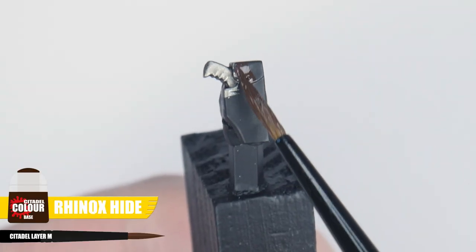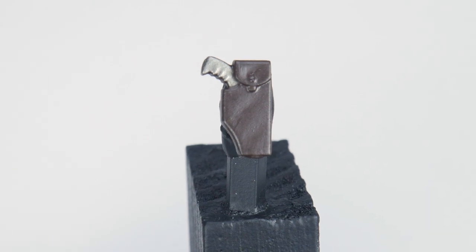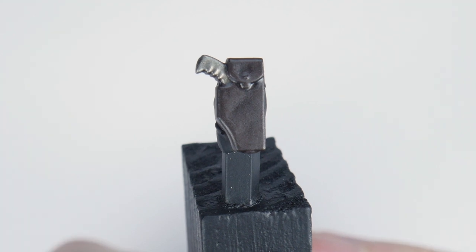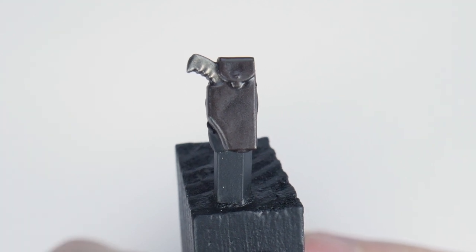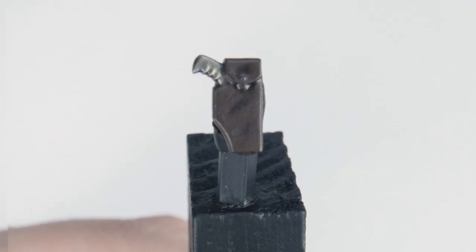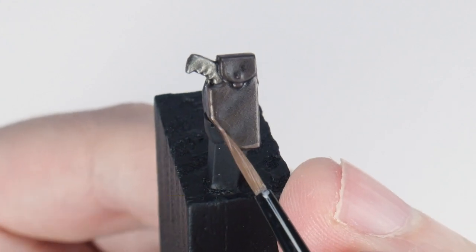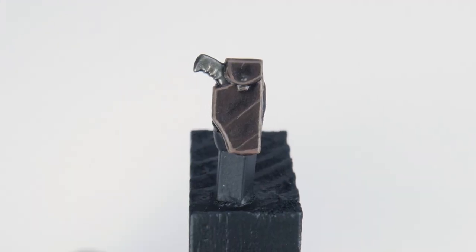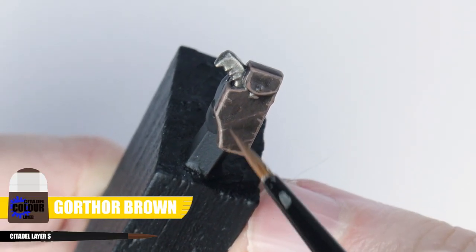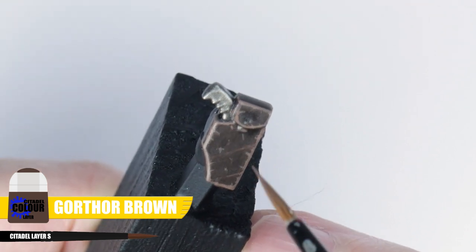To paint the belt and any pouches, start with some Rhinox Hide first. Then apply a wash using Nuln Oil to give that definition. Neaten up these areas by using Rhinox Hide again, but this time just on the raised details. Finish with an edge highlight using Gorthor Brown. We can make these details look more like leather just by painting little scratches along the edge highlights and around the flatter areas using Gorthor Brown for that cracked scratchy texture.